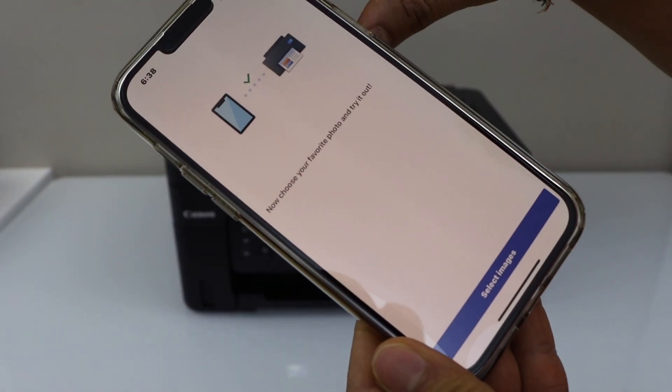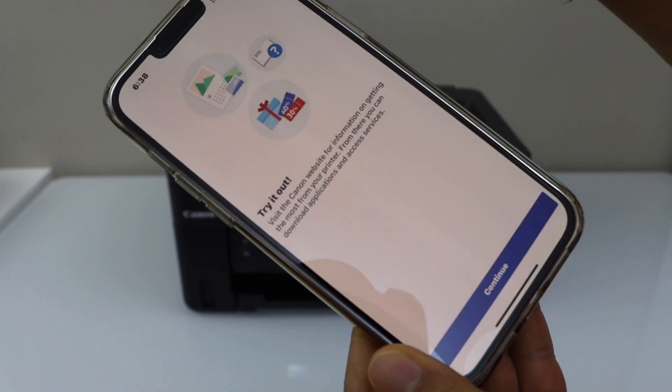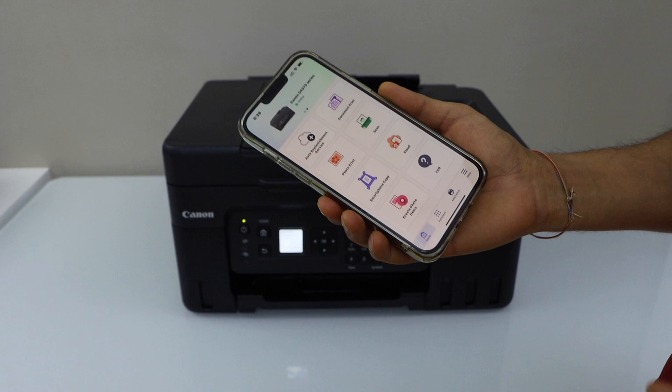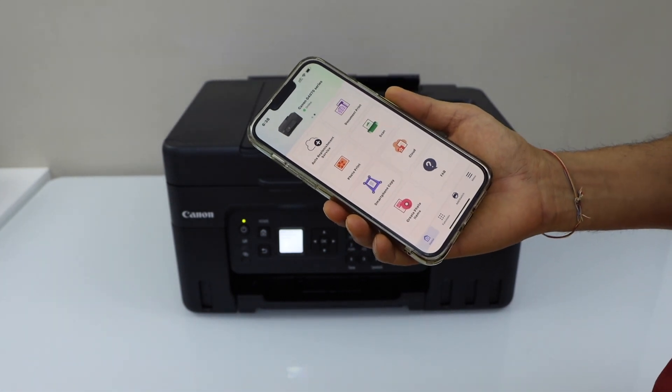The printer is now installed. Close this window. You will see the main screen and you are ready to use it for printing and scanning.